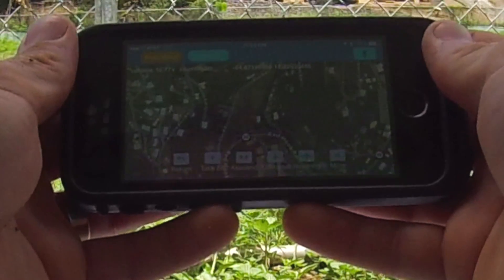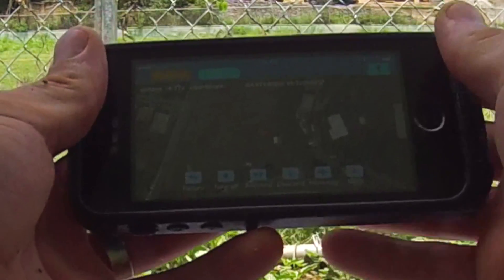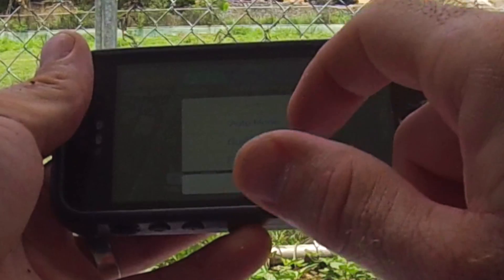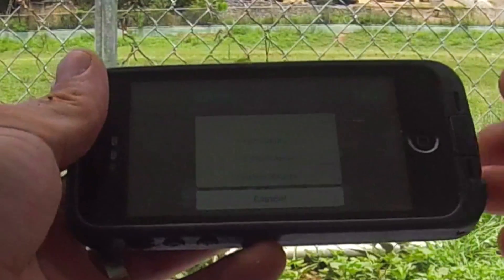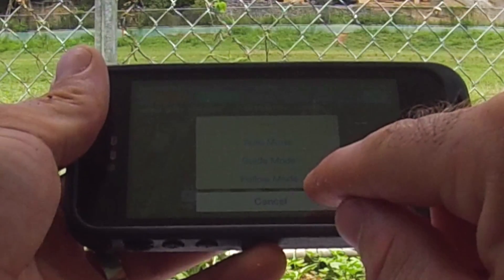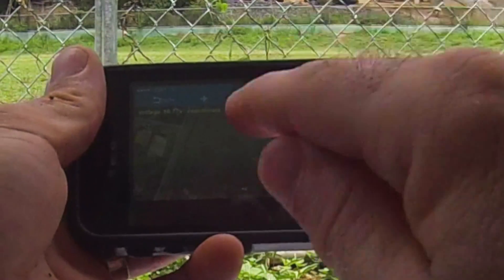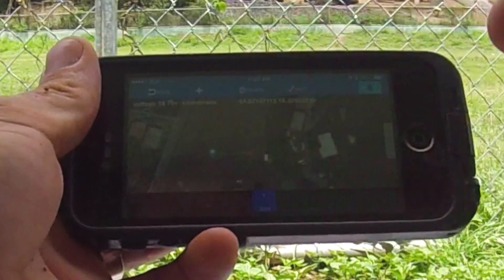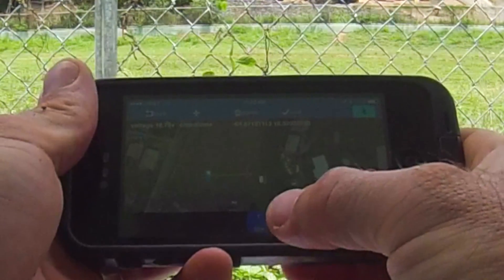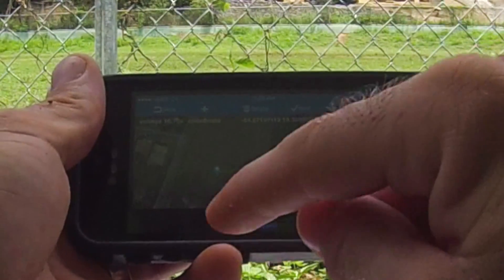If you want to plan a trip in auto mode, you have Auto, Guide, and Follow — Follow just follows the receiver, I'll show that at the end. For a planned route, go into Waypoints and hit Add. When you add a waypoint, tap the location on the map — it shows at the bottom as Waypoint 1 at a default height of 30 meters. Let's plan the route first, then go back and change each one.